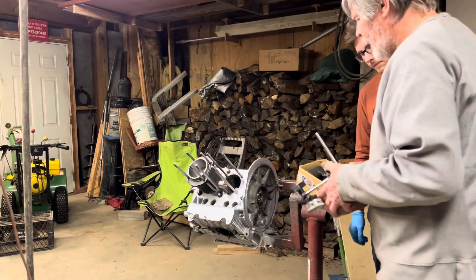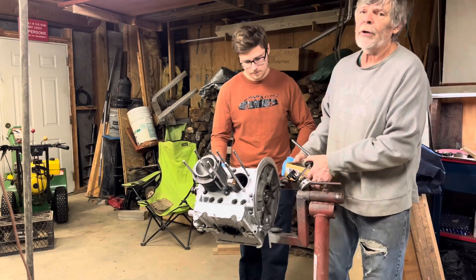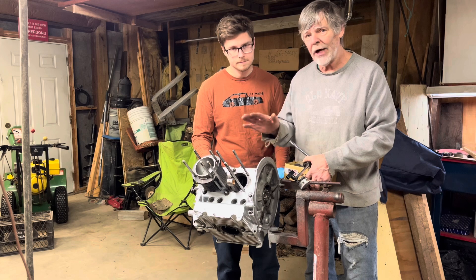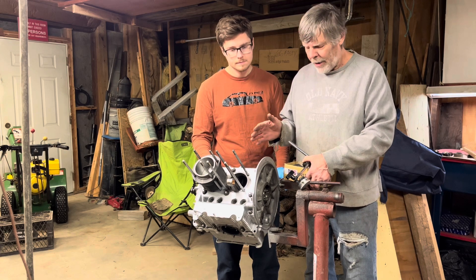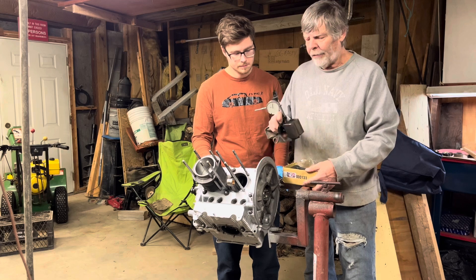Next I want to take a minute and talk about specialty tools. If you're only going to build one engine in your life, don't go out and buy every special tool. There's ways around it — check the internet. There's all kinds of demonstrations on how to do this with basic tools that you may already own. Here's a couple that I've picked up over the years.